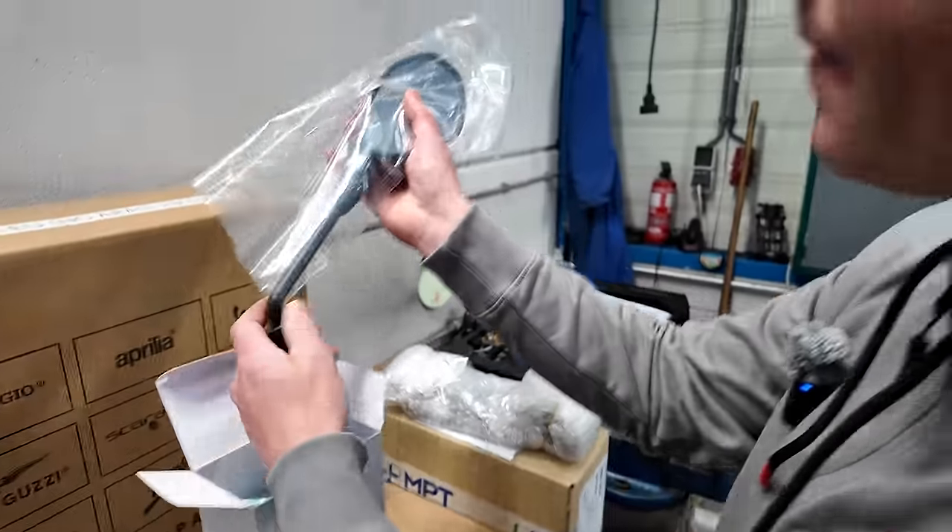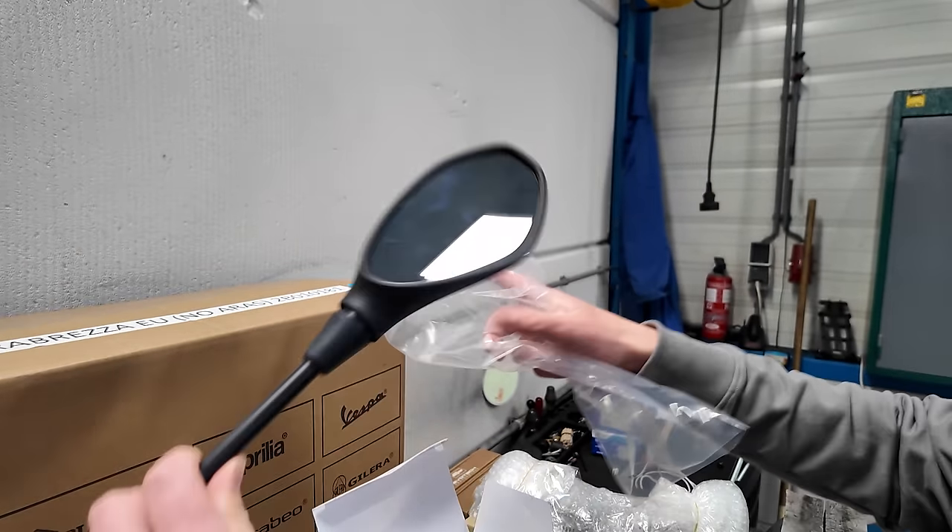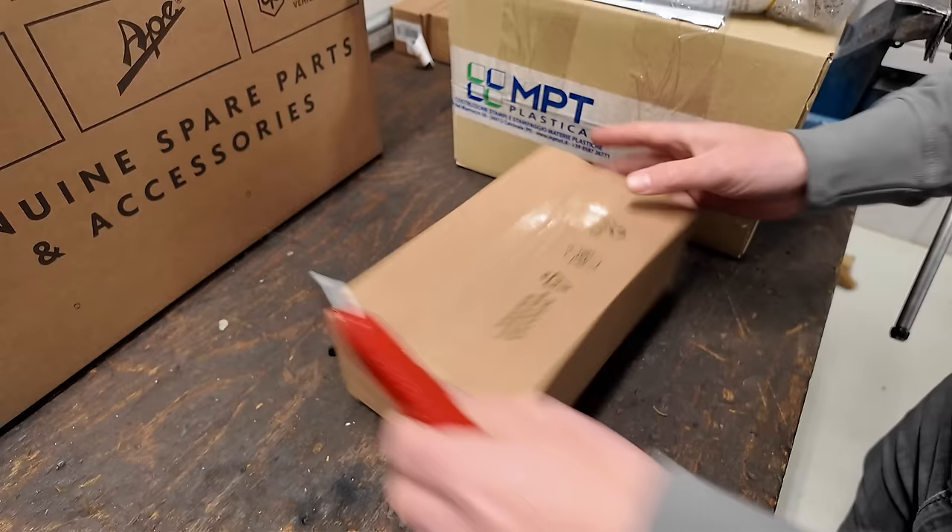Look at that — ooh! Objects in mirror are closer than they appear. That is Italian design-o right there.